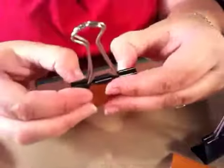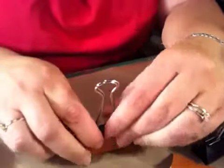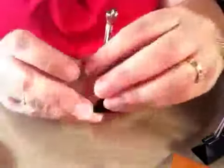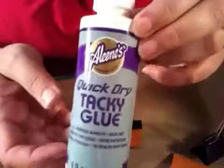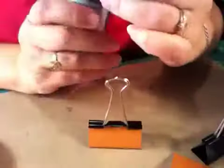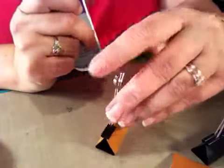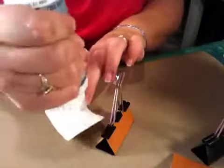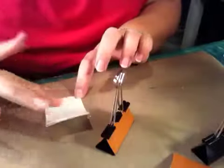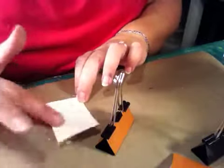Sorry if you hear my dogs barking, we have a temporary rescue here and they're going crazy. So I cut my paper, and I used this quick dry tacky glue. Some might use the Scotch — I had used it, but I find that the Scotch has a hard time squeezing out when you get to a certain level of fullness in the bottle.